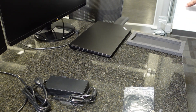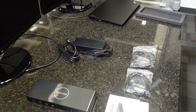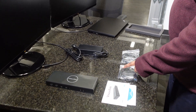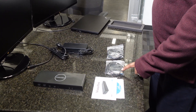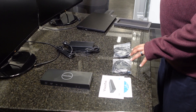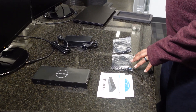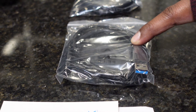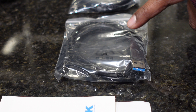This docking station does support the USB-C to USB connection for older laptops, but please keep in mind that the USB-C to USB connection will not charge your laptop. It will only provide docking station capabilities.